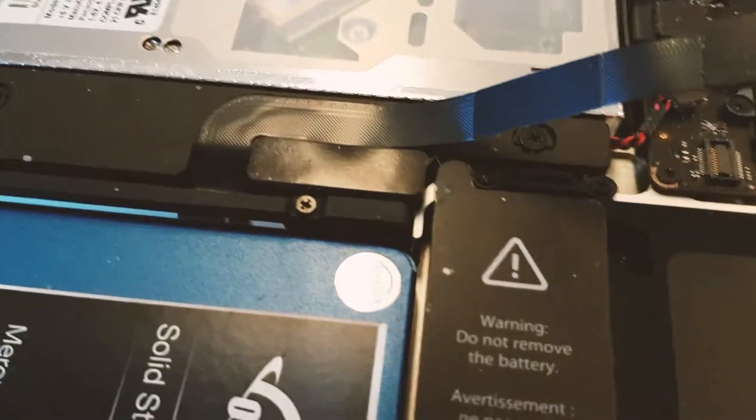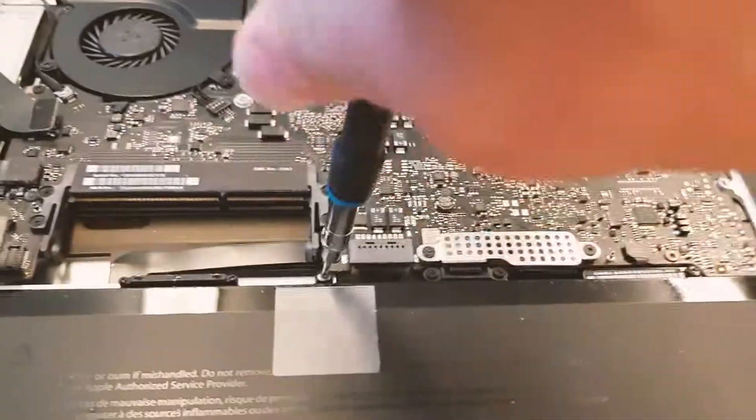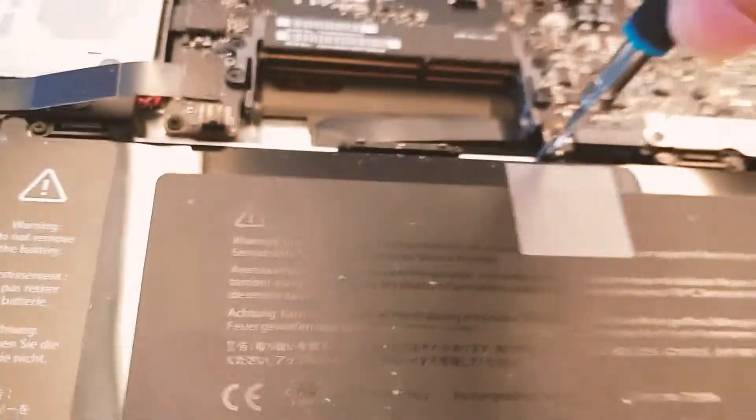The battery has to go, and it's mounted with three screws. One is hidden underneath the tab there, to the left.